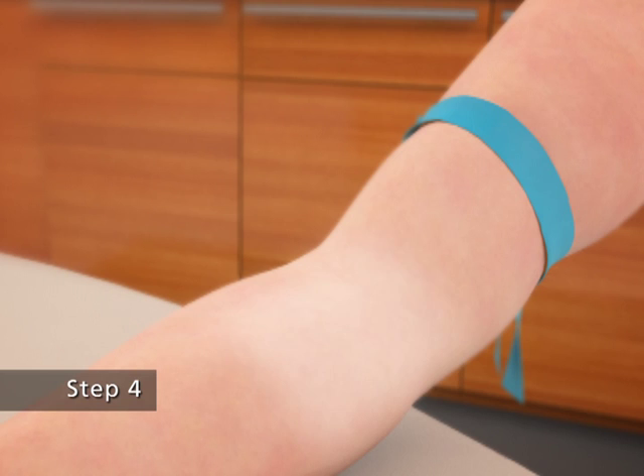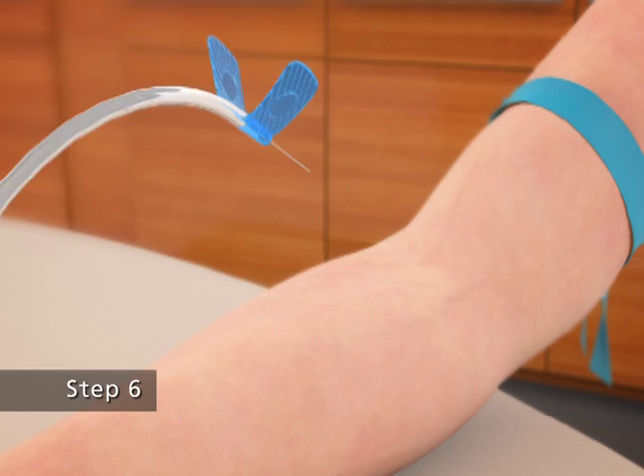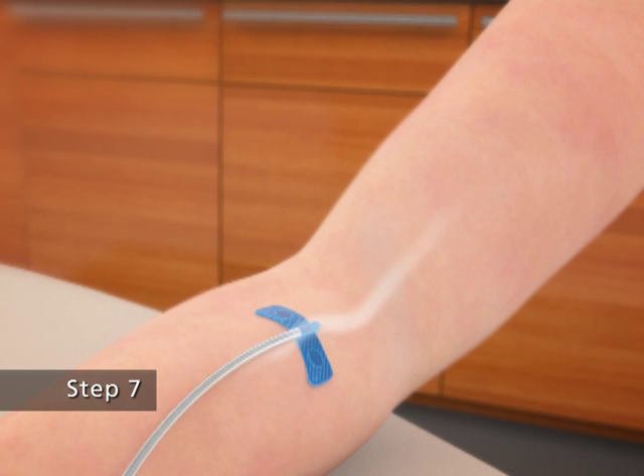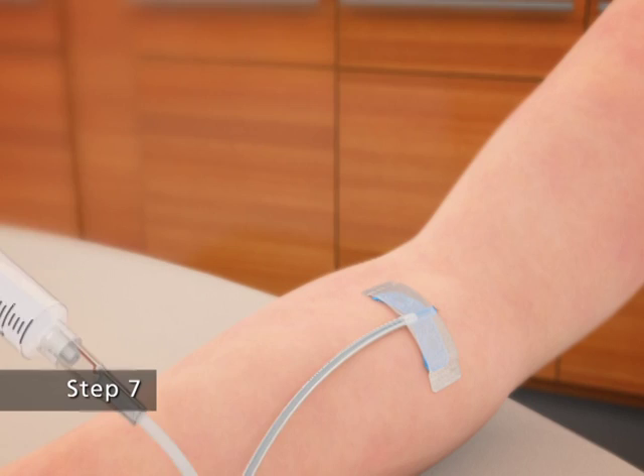Step 4. Apply a tourniquet above the site of the injection. Step 5. Prepare the injection site by wiping the skin well with an alcohol swab. Step 6. As instructed by your health care provider, insert the butterfly needle of the infusion set tubing into your vein. Step 7. Remove the tourniquet and make sure that the needle is in a vein. To avoid needle movement during the infusion, you may want to tape the winged adapter to your skin using medical tape.